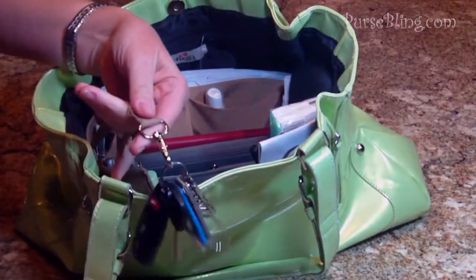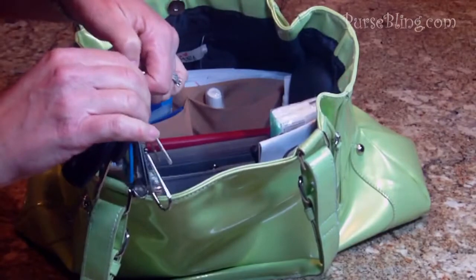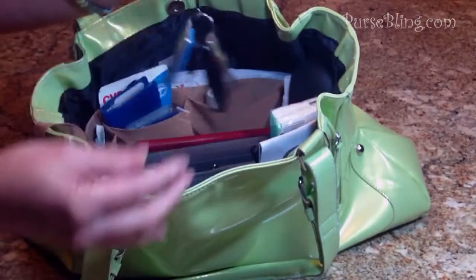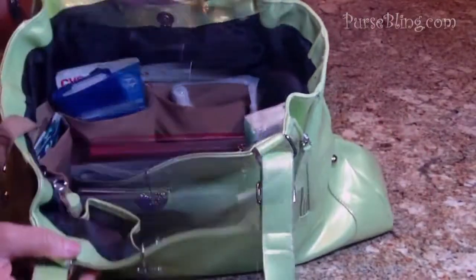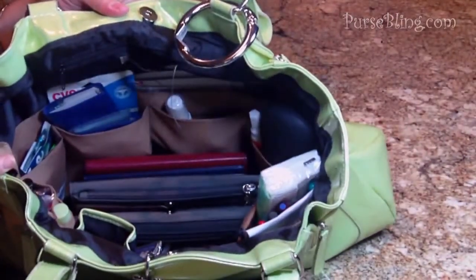I do know some women like the security of having their keys tethered to something and hooked on. Anyway, here it is — this is what it looks like all done, and I can see everything in my bag.